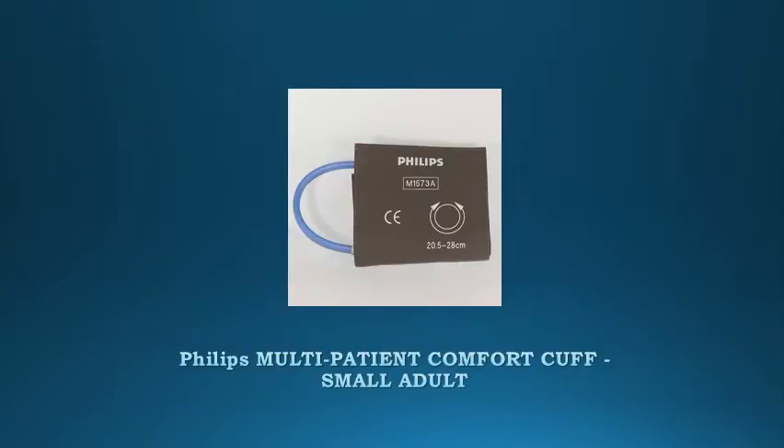Philips Multi Patient Comfort Cuff, Small Adult. Multi Patient Reusable Latex Free NIBP Comfort Cuff for Pediatric Size Patients.